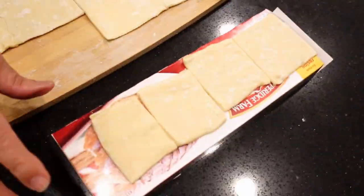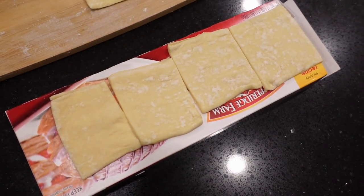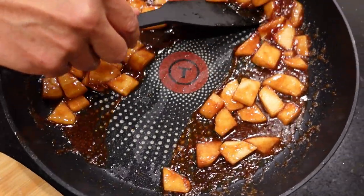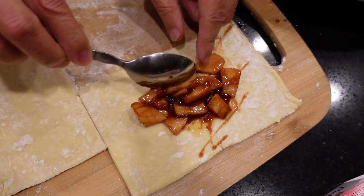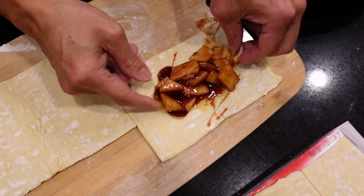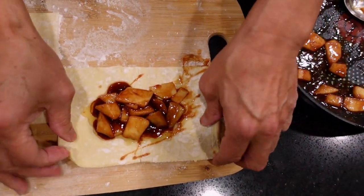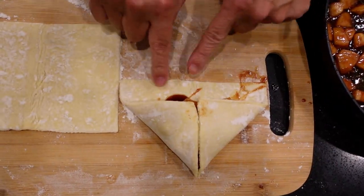We had that one strip we set aside — I cut it into fours. We're going to make some little tarts with the leftover apples. Just grab some apple and put it inside. You've got the apples inside the turnover, sort of in the middle, using a rectangle shape. Grab the two ends and fold it.